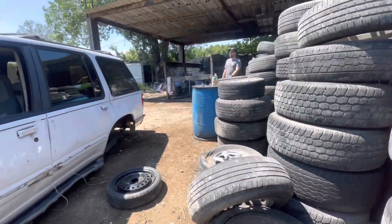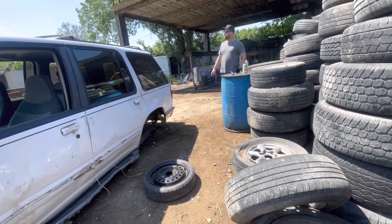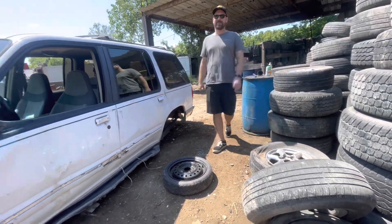You gonna pick it up with that big thing? Yeah, I'd love to drive with those things around. It's so much fun, dude.